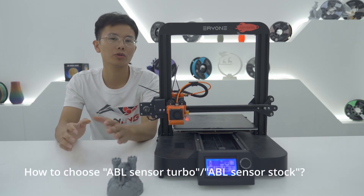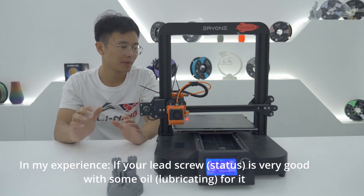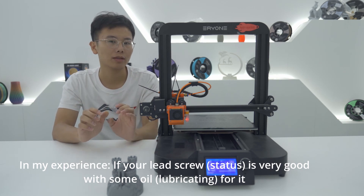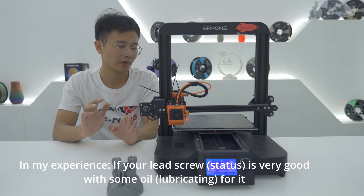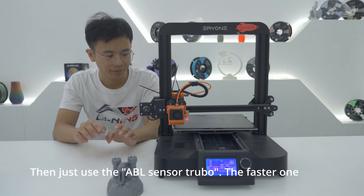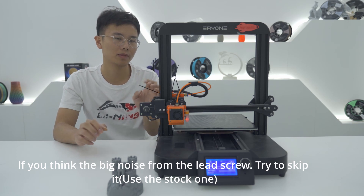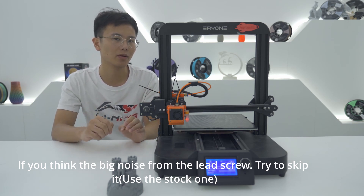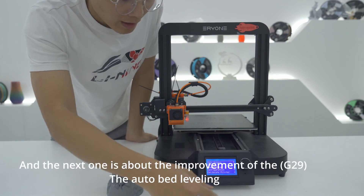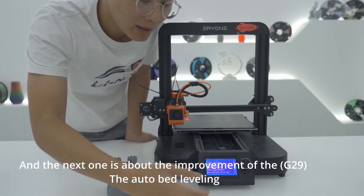So how do you choose between Turbo and Stock? In my experience, if your lead screw is in very good condition and with some oil on it, then just use Turbo, the faster one. If you think there is a big noise coming from the lead screw, try to use Stock speed.